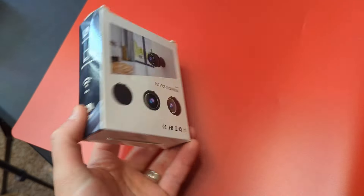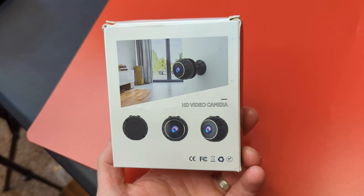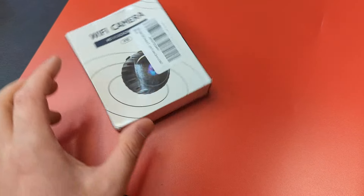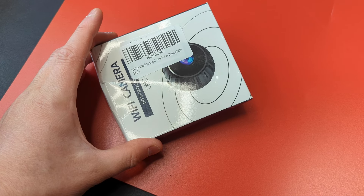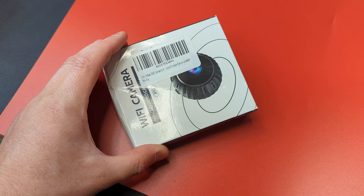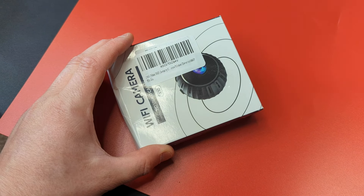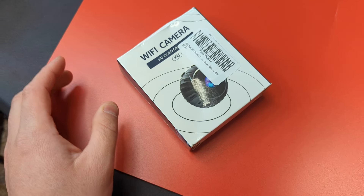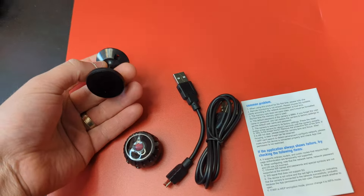Hey guys, welcome back to Unbox, I'm Scott. Today we're checking out this wireless little Wi-Fi camera. This is a 128GB mini Wi-Fi security motion detection 1080p quality camera. This is everything you get.